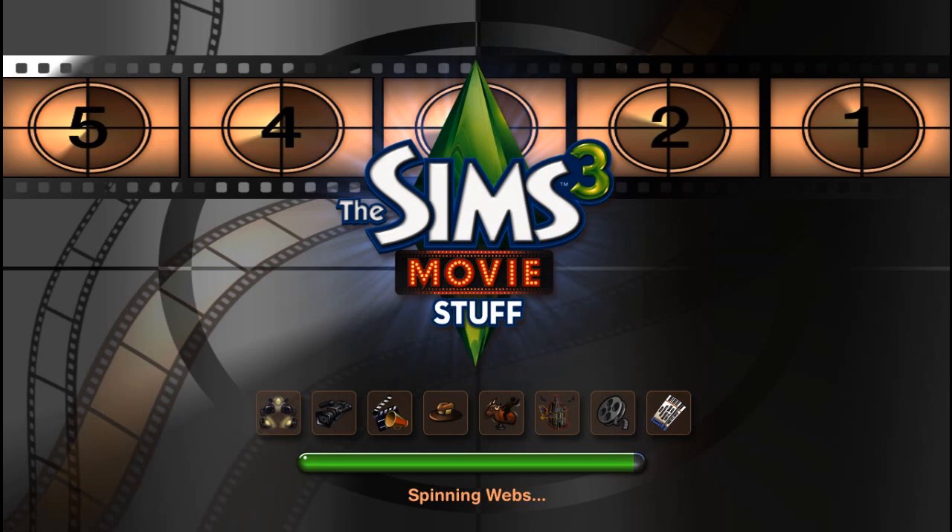Hey guys, welcome back to my channel for my first ever Sims 3 stuff pack review! This pack is called the Sims 3 Movie Stuff Pack and it came out on September 10th. I was actually in Hawaii with my family so I didn't get the chance to review it then, but it's better late than never. I'm not really into stuff packs — I never felt like they were complete enough — but this one is priced at $19.99 US dollars, and I decided to pick it up for you guys.